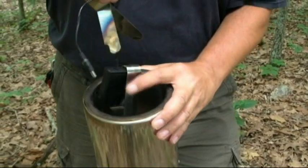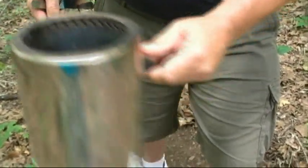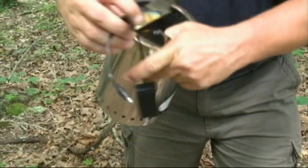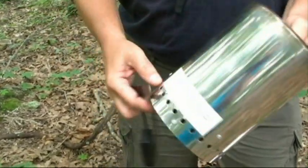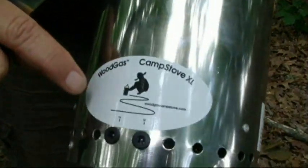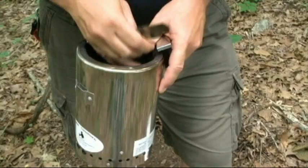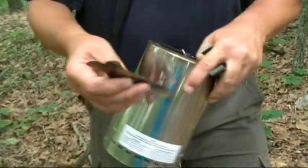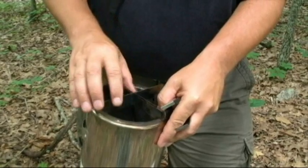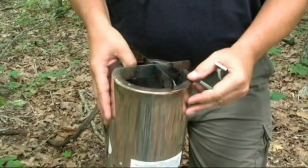The stove comes complete with a couple of different things. The first is a handle to pick up and move your stove so you don't get burnt, because the stove does get hot. It comes with a battery pack that plugs in — you can put it on low or high, and that determines how fast the fan runs inside. Then it comes with these two pieces of metal which you put together and place on top of the stove, and that becomes your holder for your can, bottle, or pot.